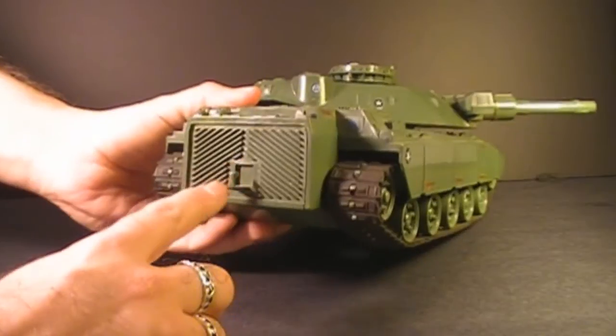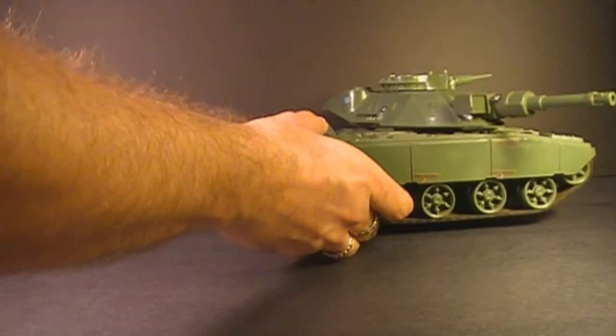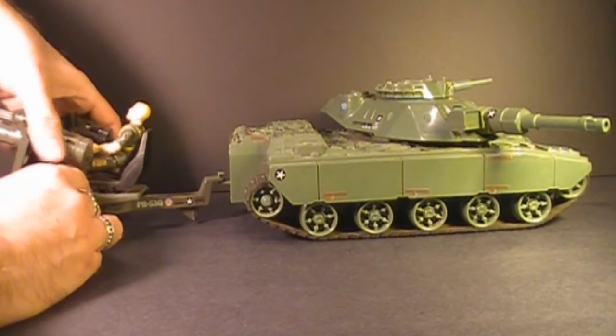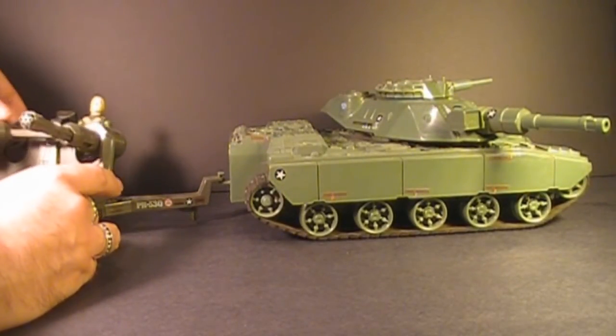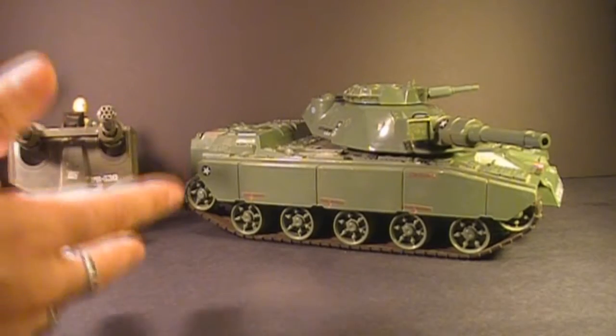In the back, the MoBat has a standard universal G.I. Joe tow hook, and that tow hook could be used to tow smaller towed weapons like the Whirlwind here with Rock and Roll manning the gun. That was a nice play feature — the tank could be utilized with other G.I. Joe toys.